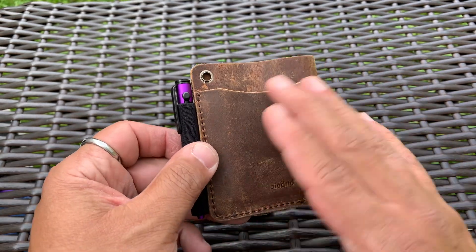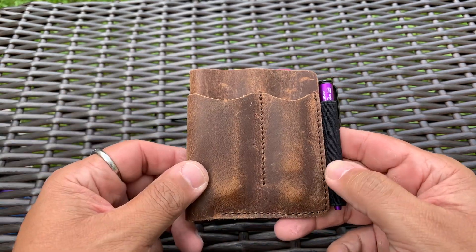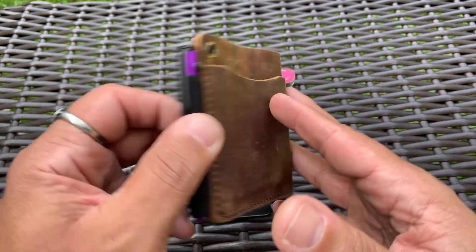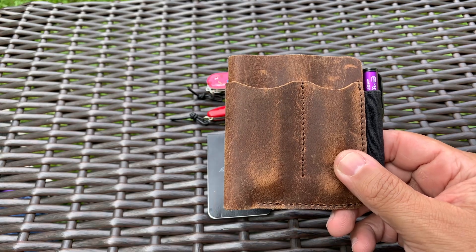I'm going to do a review of this. I'm basically going to mink oil it, because that's usually what I would do with leather, so it's going to be darker. But I wanted to leave it as I got it until I do the review. This is Chestnut, and I will go over this shortly, probably in the next few days.